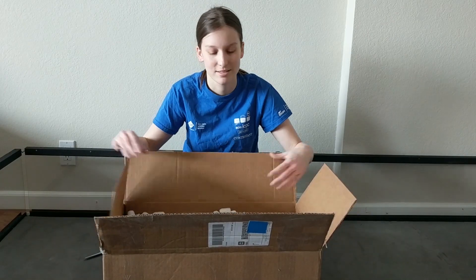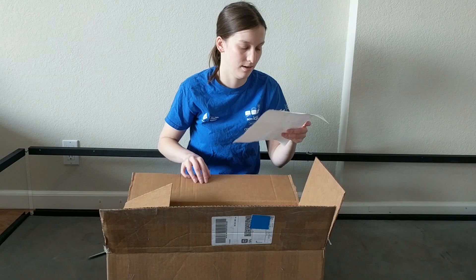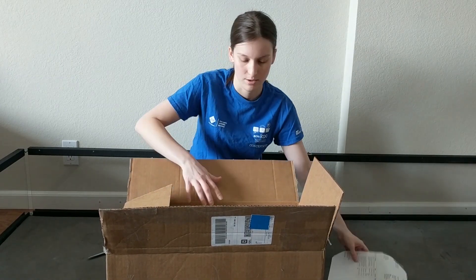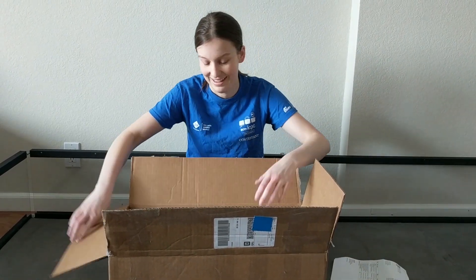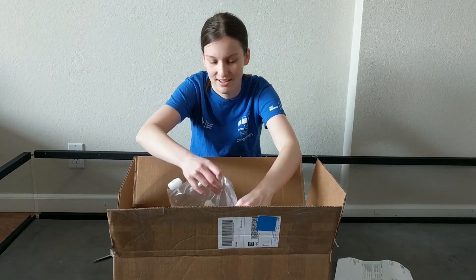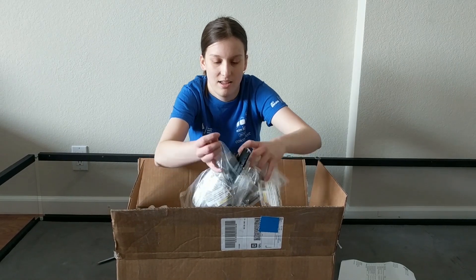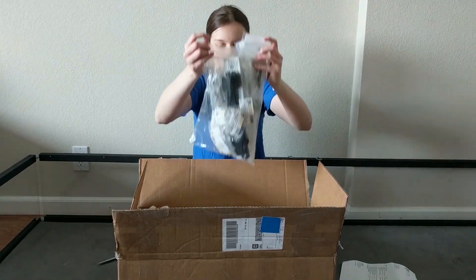They sent us packing peanuts. There's a lot of things on this list. I don't want these everywhere, but they're going to go everywhere. That was an open bag.